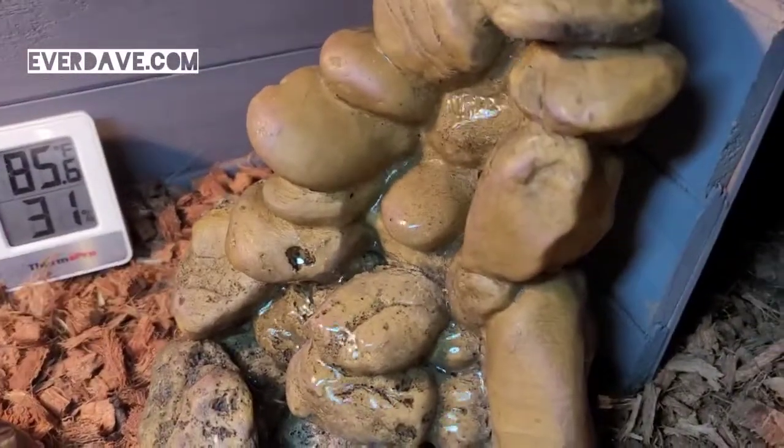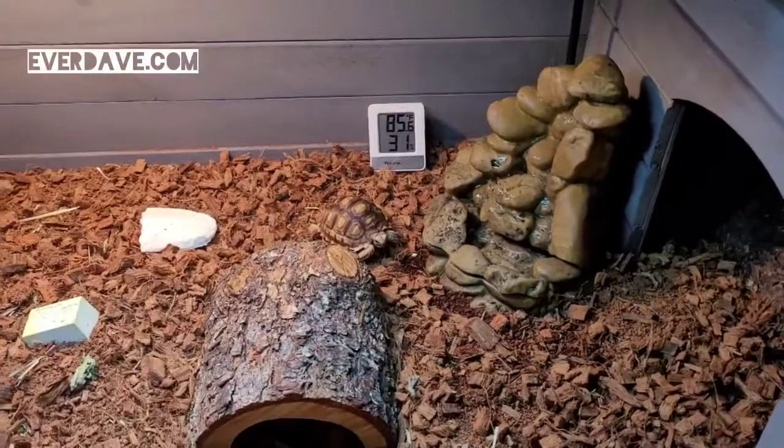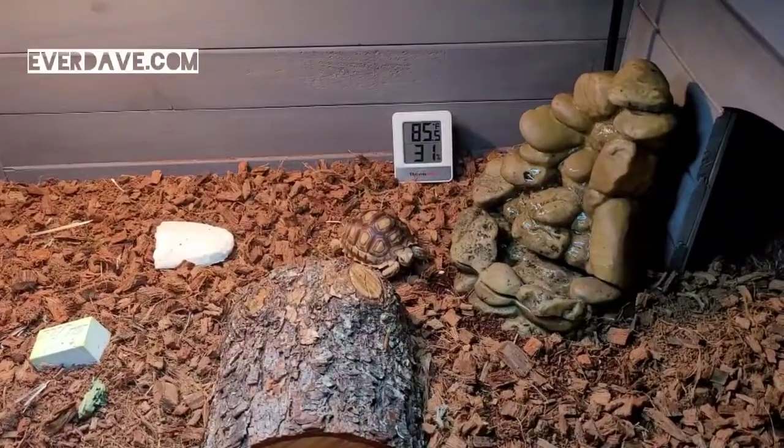That's the little fountain. She'll climb up on the fountain and drink some water. It looks like I need to add some water to it because usually there's some down in the little bin there.